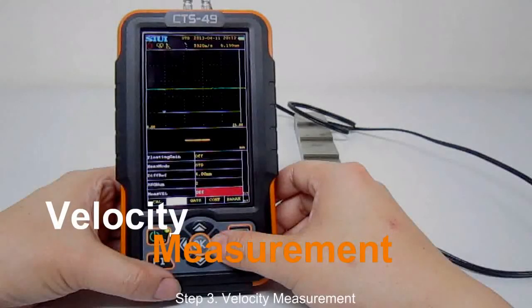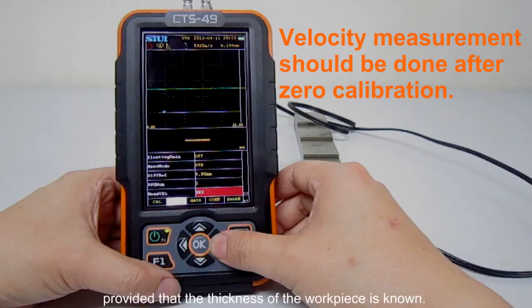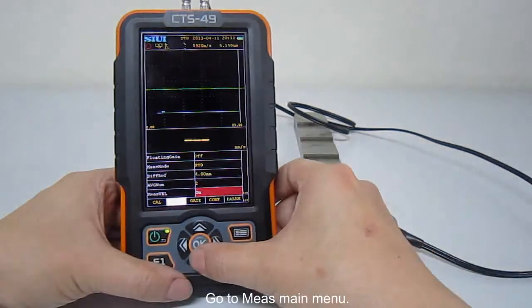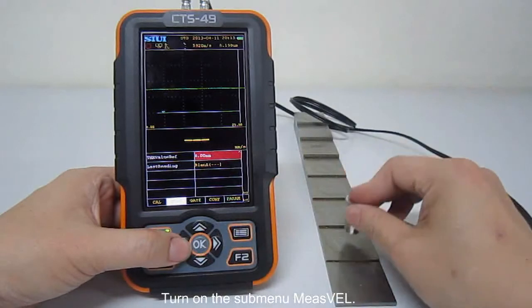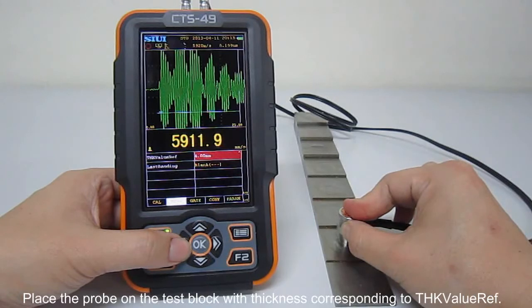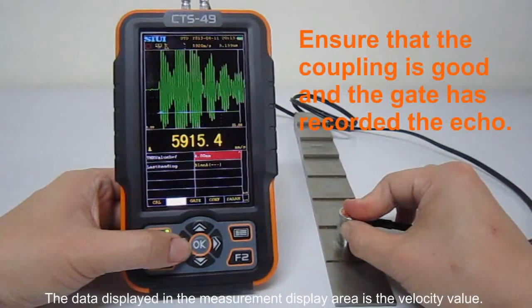Step 3: Velocity measurement. After zero calibration, use velocity measurement to measure the velocity of a workpiece, provided that the thickness of the workpiece is known. Steps are as follows: Go to measurement main menu. Set up the thickness value reference to 4 mm. Turn on the sub-menu measurement velocity. Place the probe on the test block with thickness corresponding to the thickness value reference. The data displayed in the measurement display area is the velocity value.